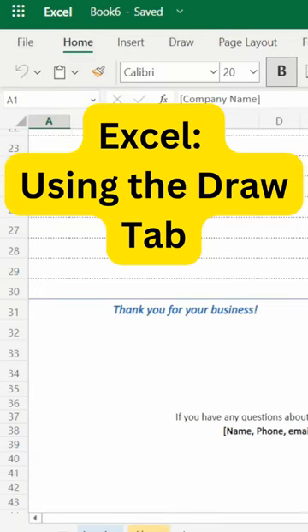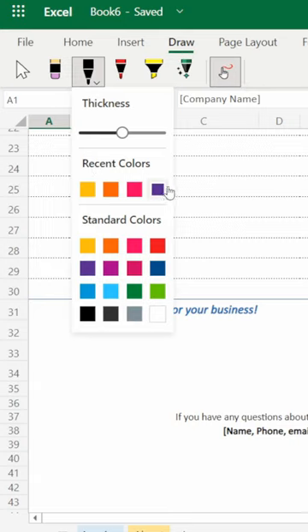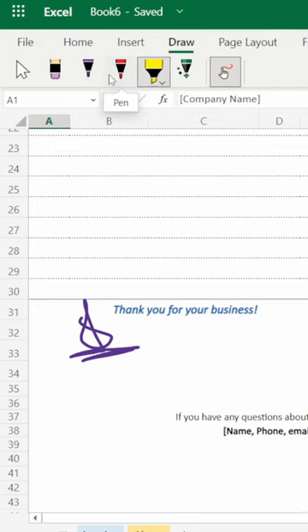There is a Draw feature in Excel. You can see here — Home, Insert — and there is a Draw tab. Click on it, select the pencil or pen icon, choose your desired color, and you can draw your signature like this. It's very simple and easy. You can select the highlighter as per your need.